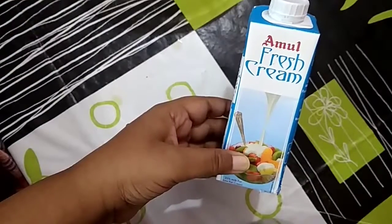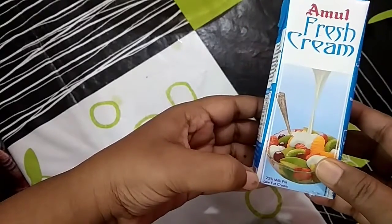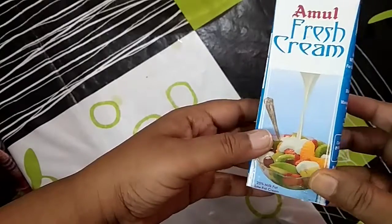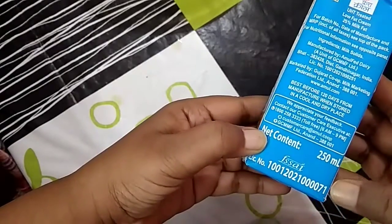I also have Amul fresh cream. It is 25% milk fat — that is low fat cream. The amount is 250 ml.